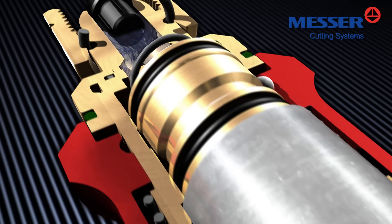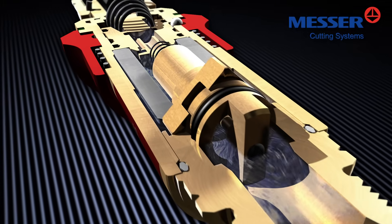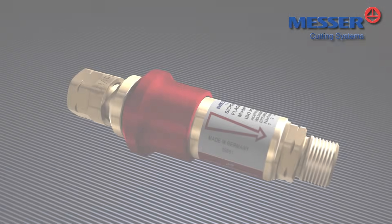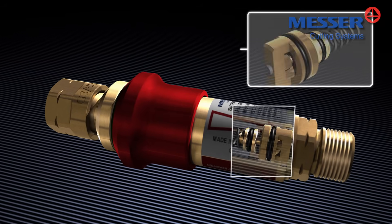Messer safety devices containing multiple functions conform to the international standard EN ISO 5175-1 and are equipped with at least two and as many as four safety features.